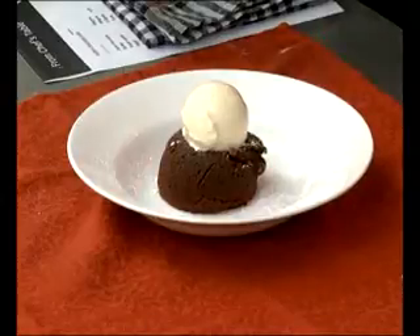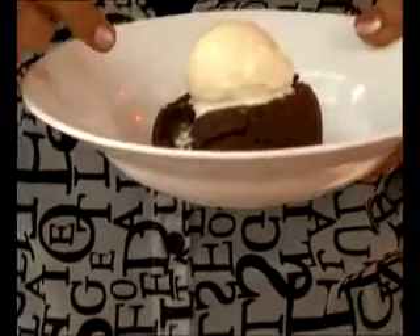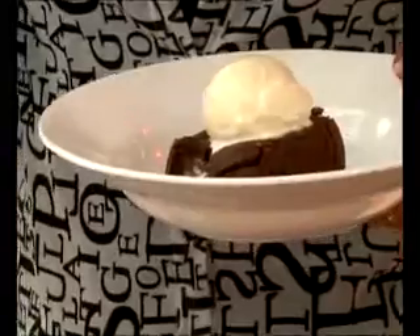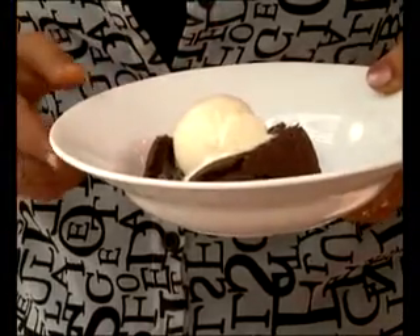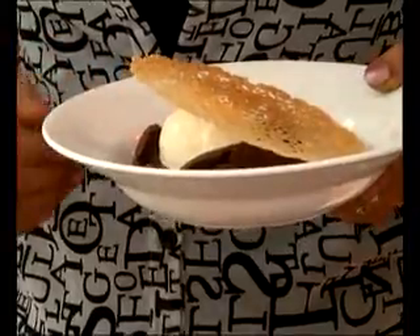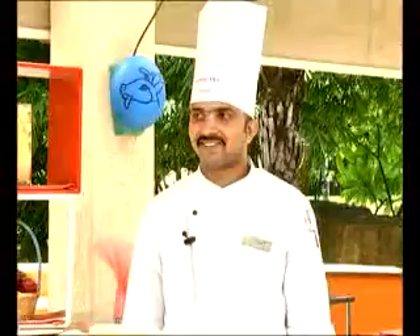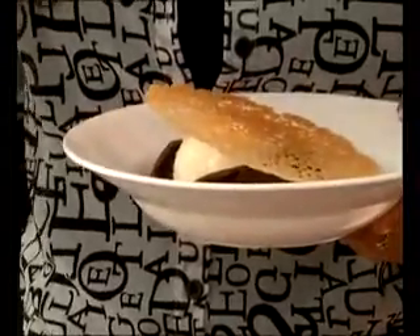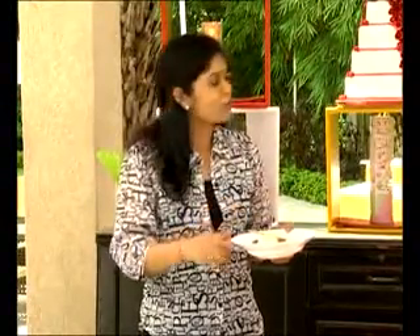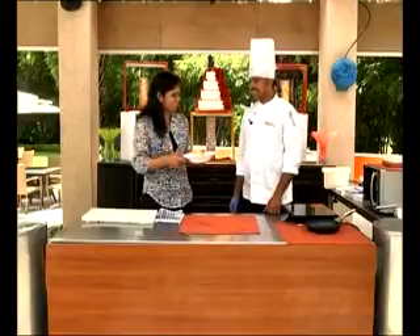We cut the cake and look — the lava is coming out! It is slowly melting down. Wow, it looks so different from a regular cake. We are garnishing it with vanilla ice cream and the Coral Tuile. It is a chocolate lava cake — seriously superb. No words. Everybody should try it!